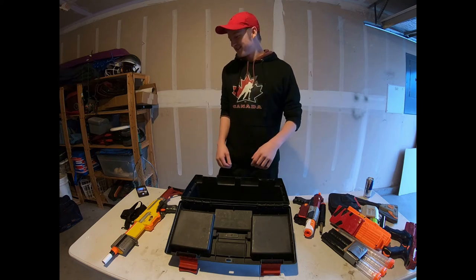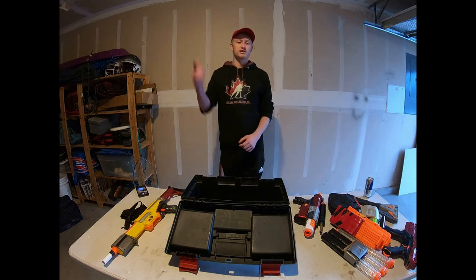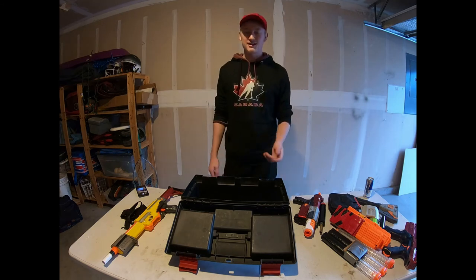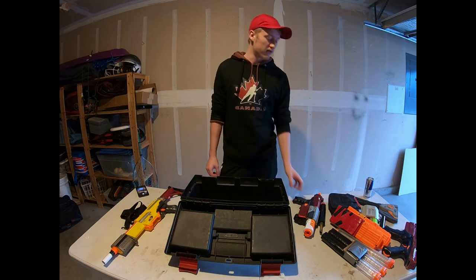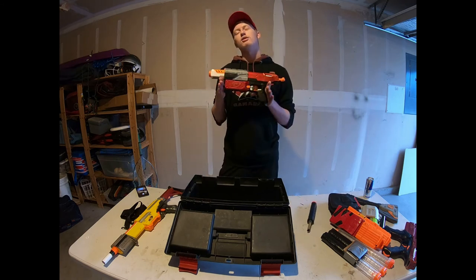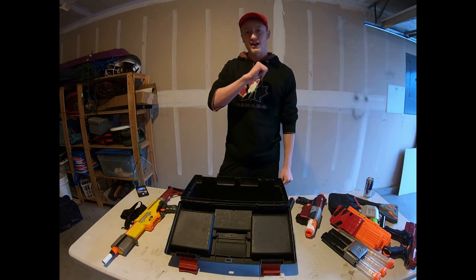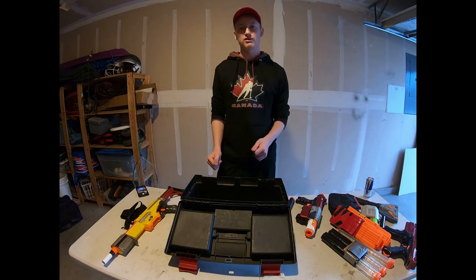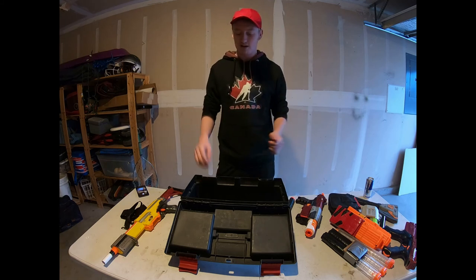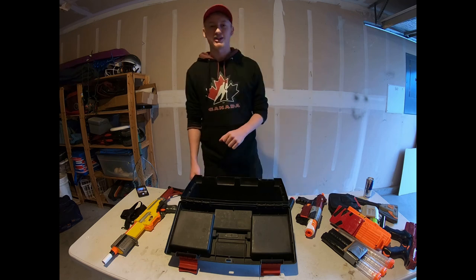That'll be it for my loadout. The next video is going to be Tucker's loadout — it's going to be a lot longer since he's got a lot more stuff to show off. After that we'll do a full deep-dive video on my Recon. Make sure you like, comment, and subscribe so you never miss any new videos we post. Thanks for watching everybody, I'll see you next time.